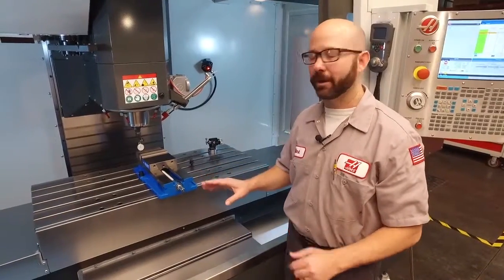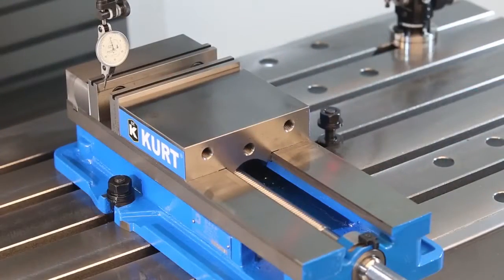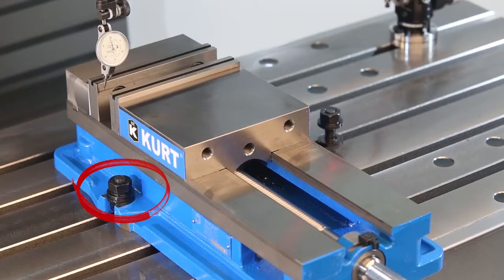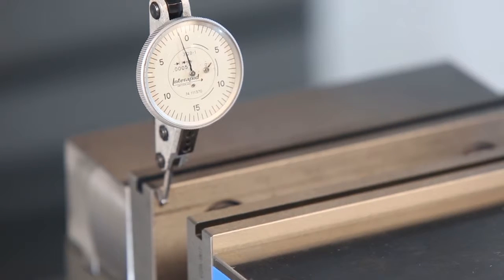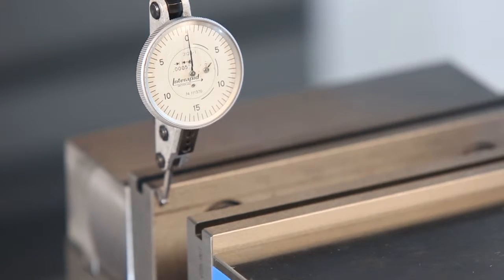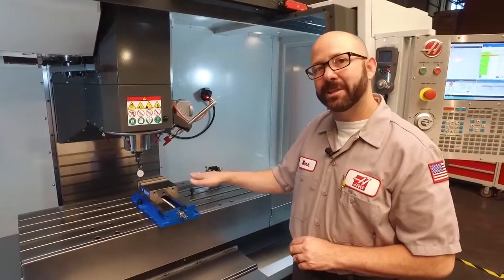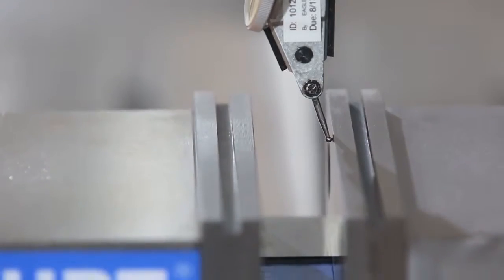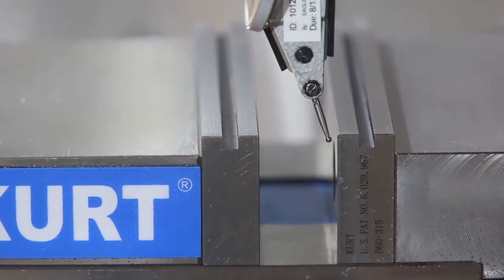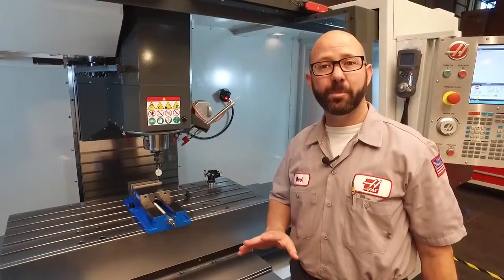I've jogged my indicator right in front of the left side of my jaw — the side closest to our pivot point. Once here, I'm going to jog my Y-axis up against that jaw until my indicator reads zero. When I placed the vise on the table, I actually made it a little bit crooked, so I know already that my indicator is going to stop touching the vise at some point.